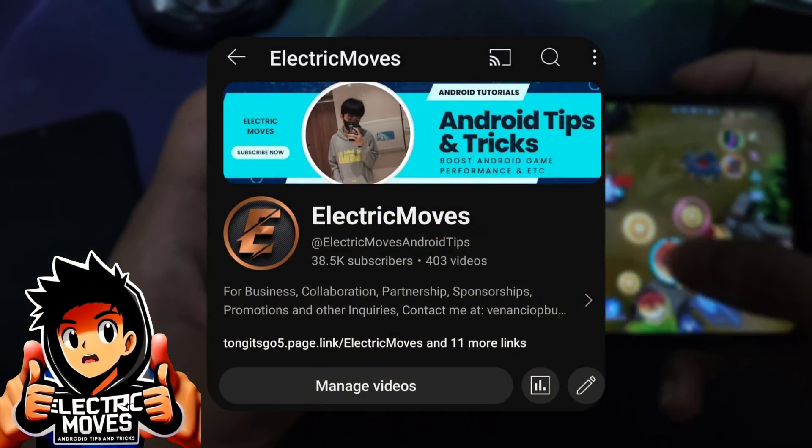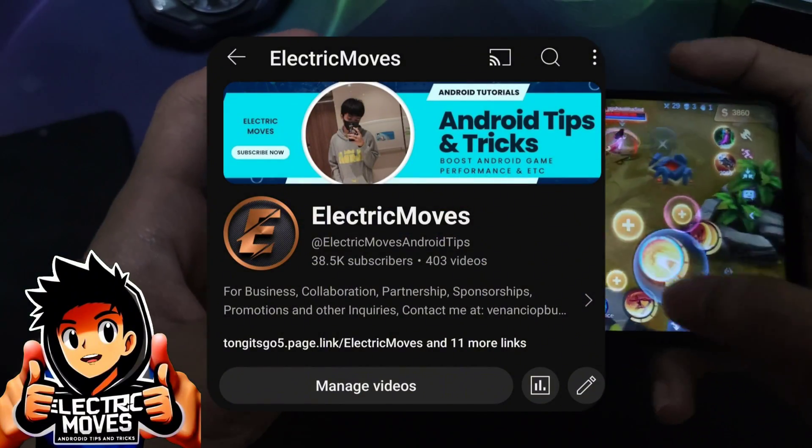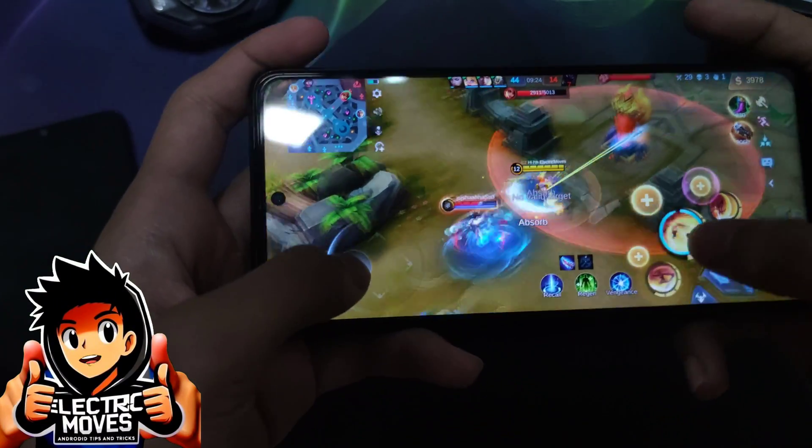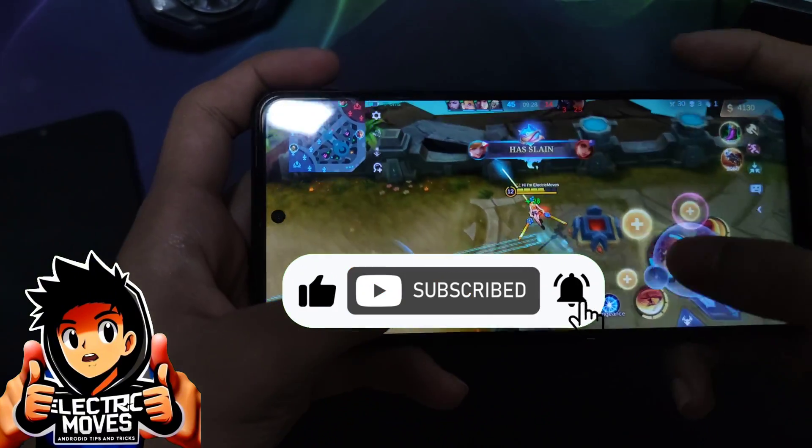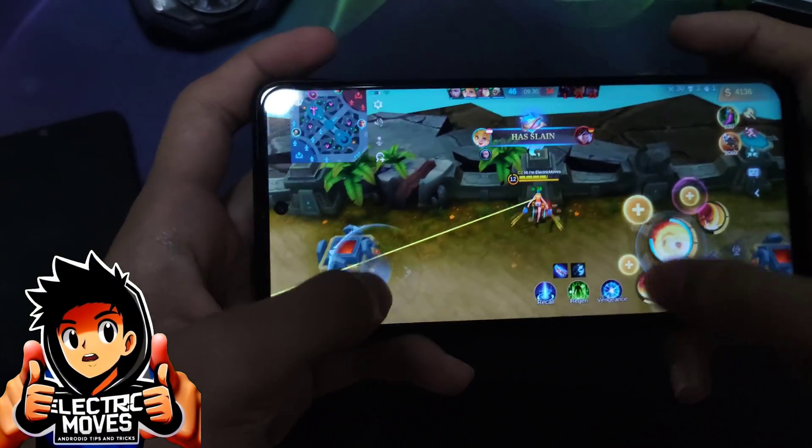Welcome to my channel, I'm Electric Moves, providing you Android tips and tricks. If you like this video, click thumbs up, click subscribe, and click the notifications bell to be updated on all my videos.